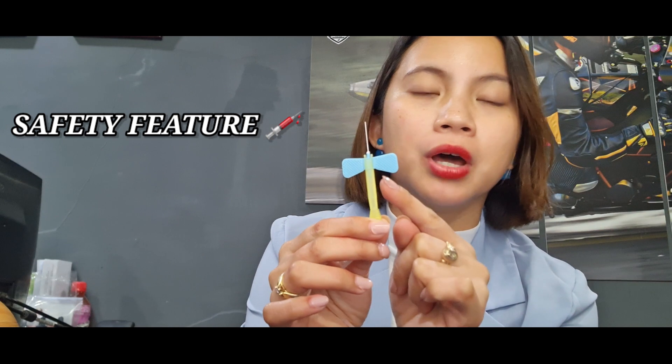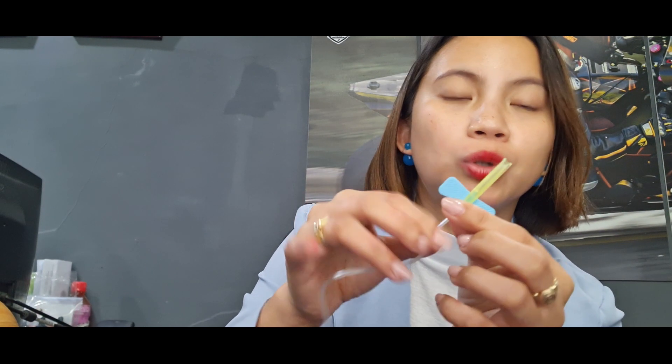I'll show you the safety feature. So when you're done getting blood from the patient, you just push it going up, and this will lock and cover your needle totally. So as you can see, this has a safety feature. We also have another type of winged infusion set.